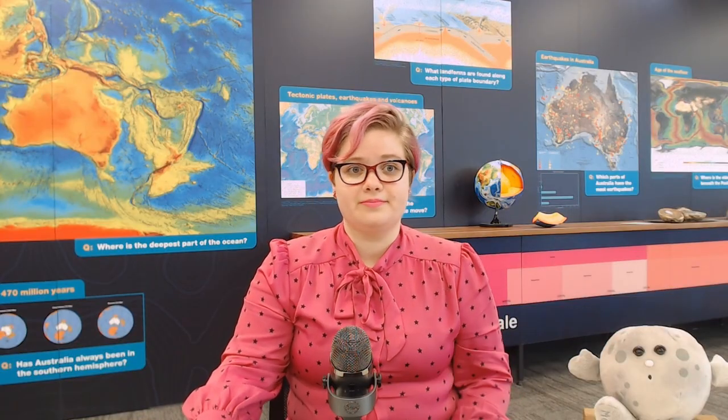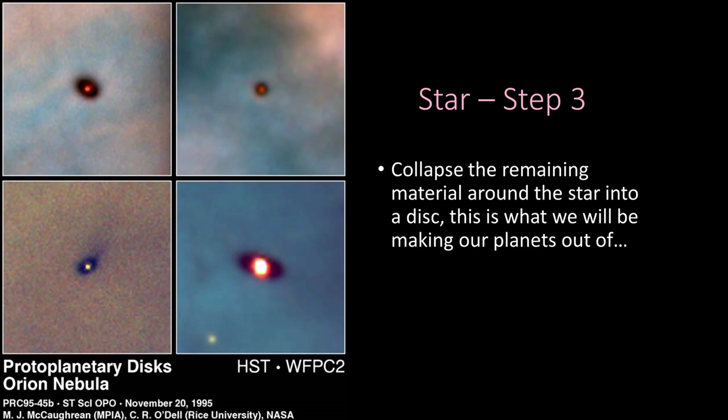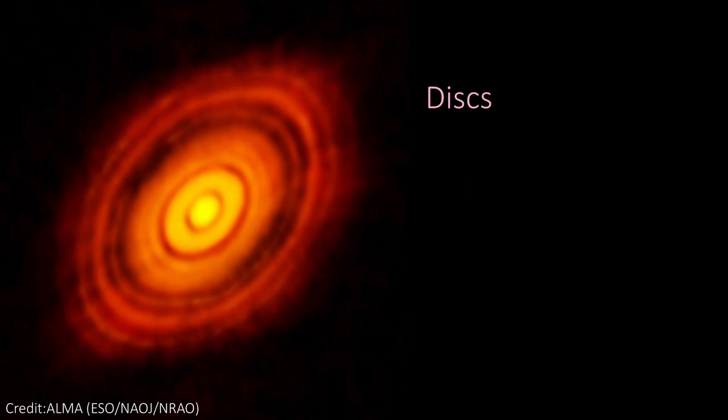In step three, we collapse the remaining material around the star. You know when someone throws pizza dough — it starts as a round ball, but as they spin it, it becomes flat? That's what all the material around the star does: it flattens out into a disc around the outside of the star.